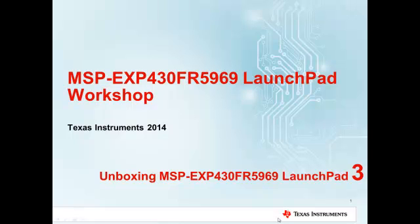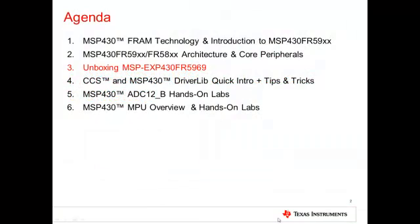Welcome to the third module of the six-part training series on the FR-5969 Launchpad. In this module, you will learn about using the Launchpad and the accompanying demo code that works with the FR-5969.